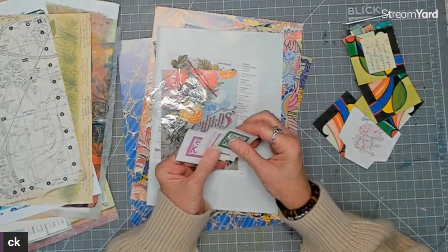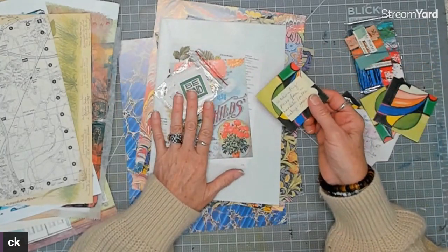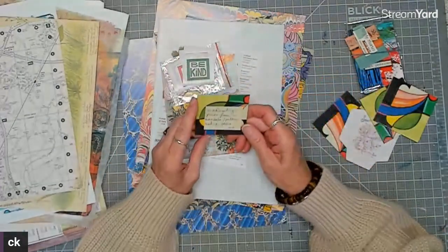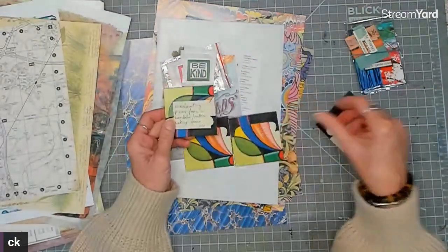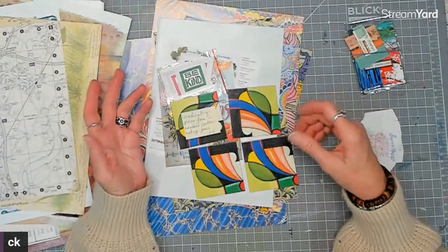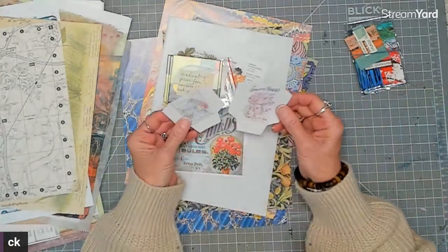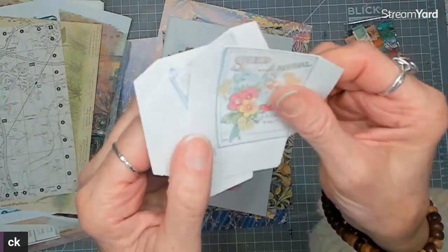She sent some really cute stickers — 'Be Kind' — and I actually have a t-shirt that says that! She also sent coordinating pieces from a mandala pattern game board where you put it together to make a mandala — how fun is that! You could use those as mini journal covers with a spine. And there are two little seed packets — so adorable and cute.